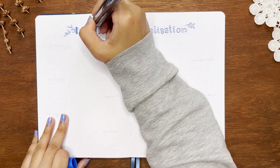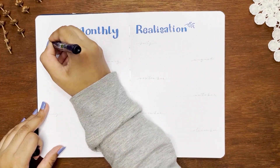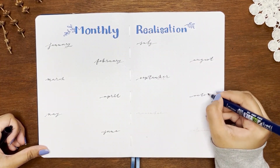Let's move on to my monthly realization spread, which is an alternative to an affirmations page. I love the simplicity of this spread and I'll enjoy filling it in every month.